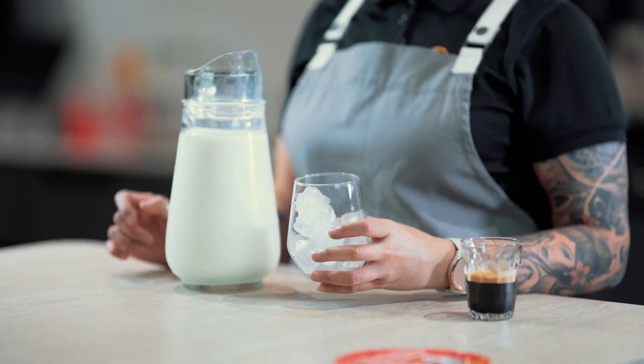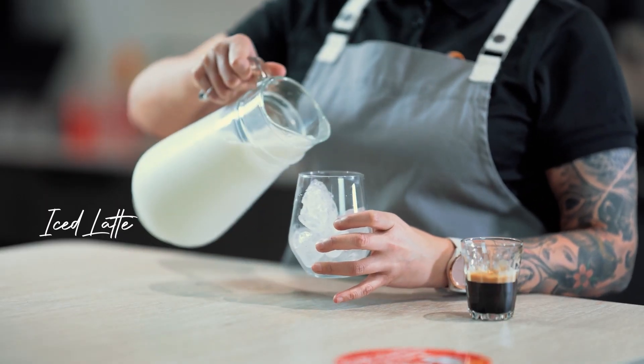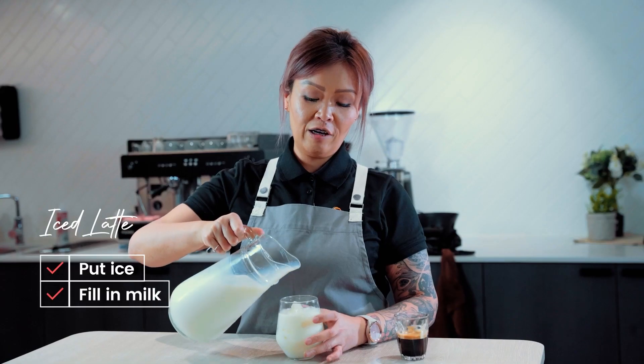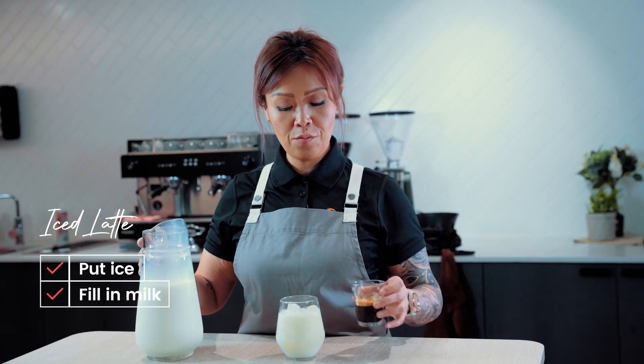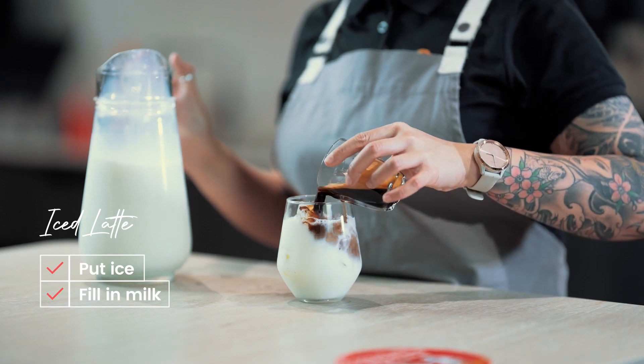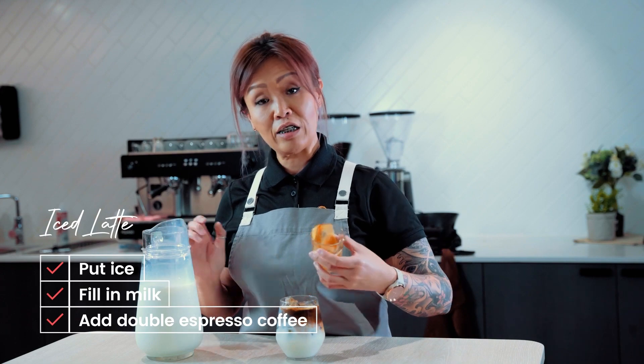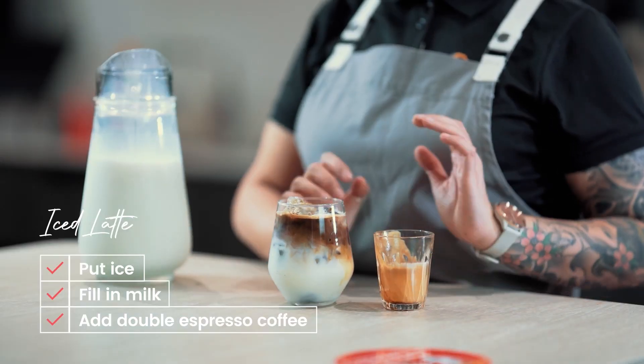Iced latte — it is one of the easiest drinks to make, built over ice. Ice in a cup, get your milk in. Leave room for a double espresso and slowly drop it on top so you get that layering effect. And it's as simple as that — an iced latte.